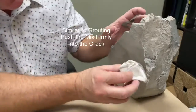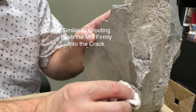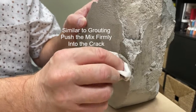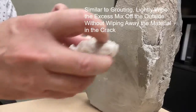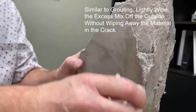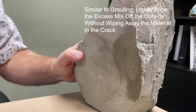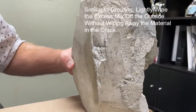Wipe off the extra. Use your sponge — or paper towel — and take off the extra on the outside, leaving just what's in the crack. We're going to let that set up.